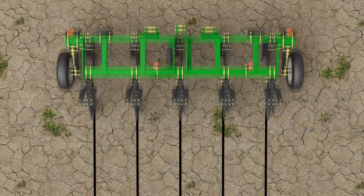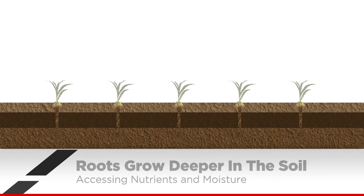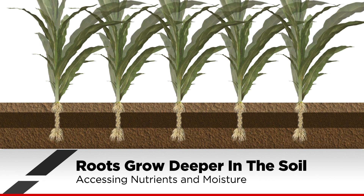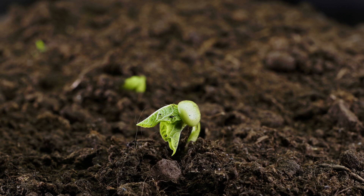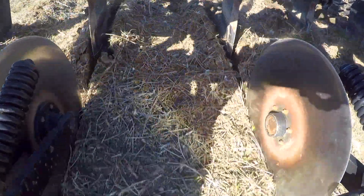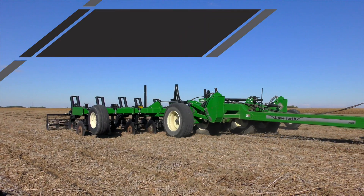This practice allows roots to grow deeper in the soil and access the nutrients and water needed to maximize yield potential. Because of the limited disturbance at the surface, residue and the topsoil structure stay intact to help prevent erosion.